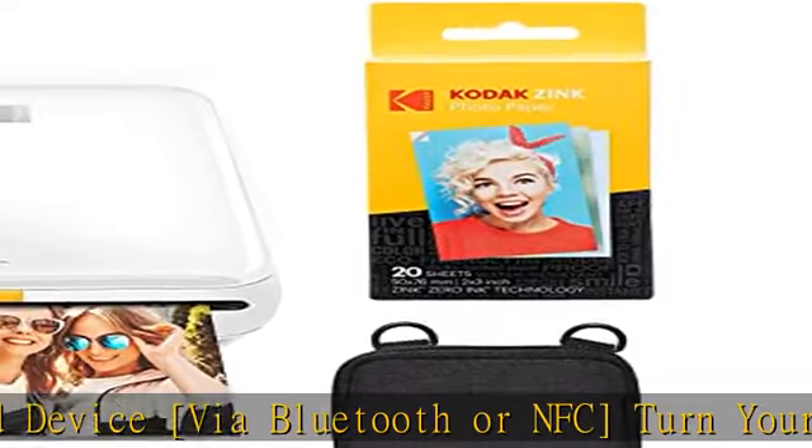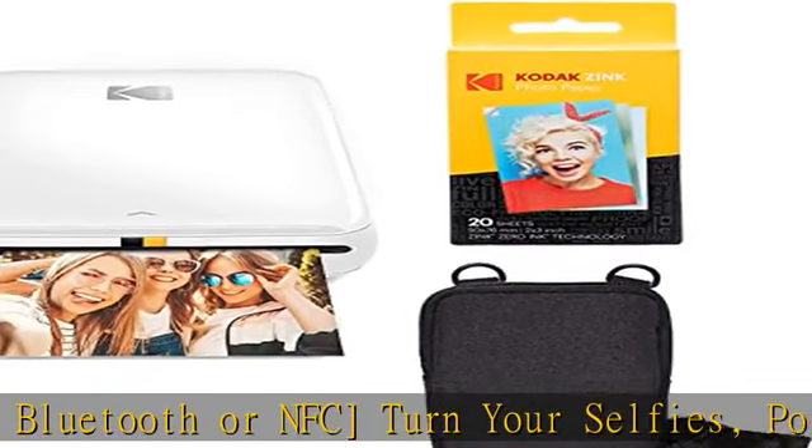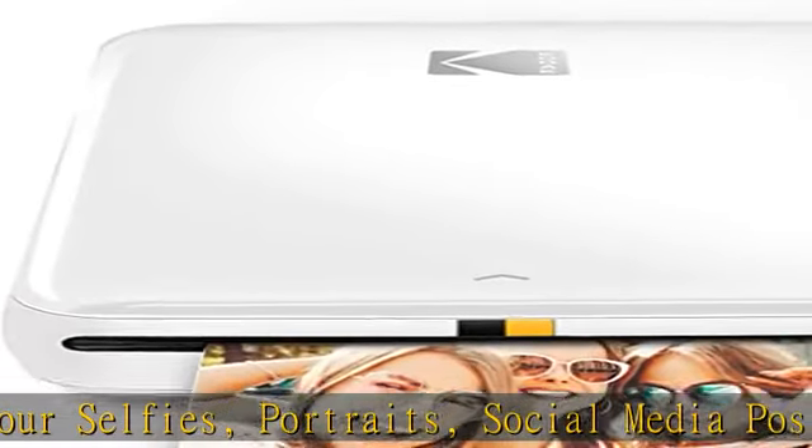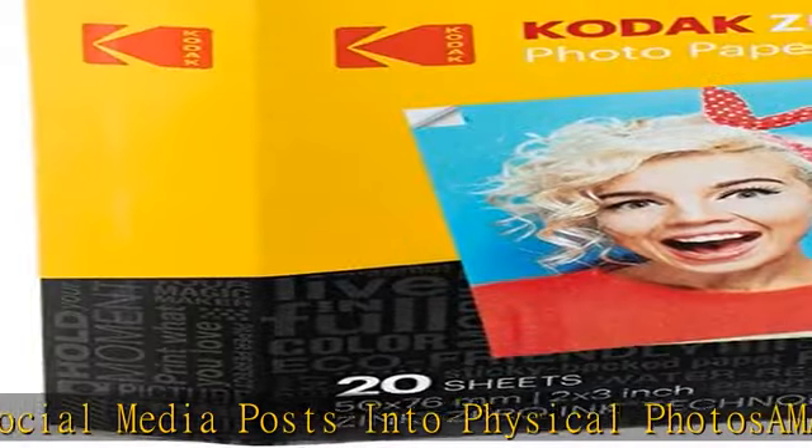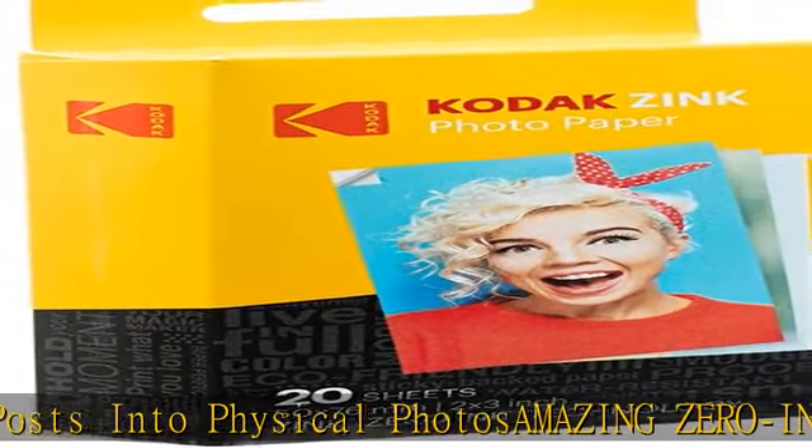high quality, durable, affordable, beautifully detailed prints that are resistant to moisture, rips, tears, and smudges. Full editing suite via app — download the Kodak app to create collages and customize your snaps with